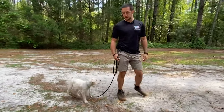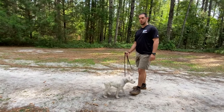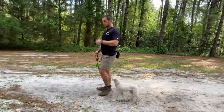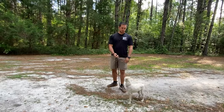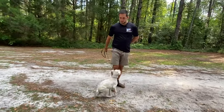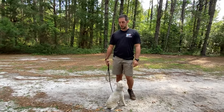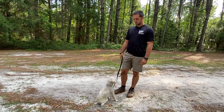Last but not least, if he doesn't sit, you're going to give him some form of accountability, which could be a leash tug or a remote collar correction. I do recommend listening to podcast number 28 about training progressions. If I ask him to sit and he doesn't, I would say no, tug on the leash, and once he sits, reward him. Repetition is going to be your friend with any obedience behavior.